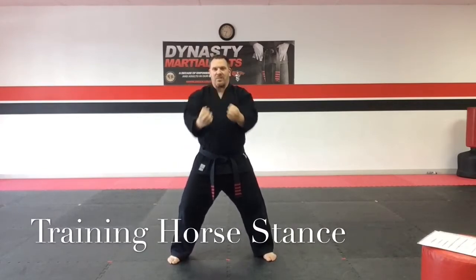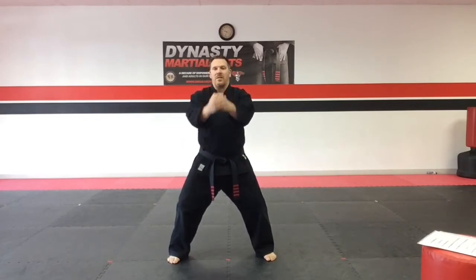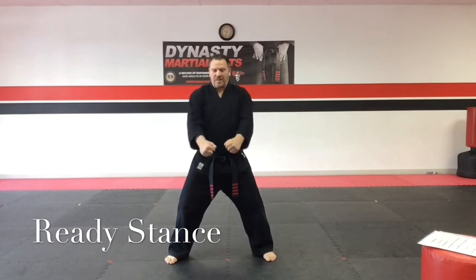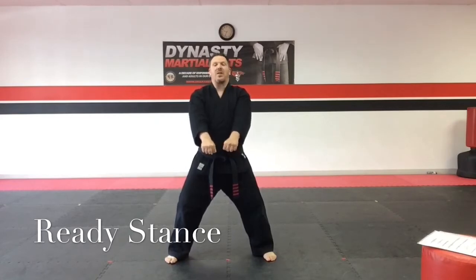The next stance is a training horse stance. From meditative force stance, I transition right into a training horse stance — nothing changed from the feet. The toes are still forward and the knees are pushed out. Our fourth stance is a ready stance. The two hands push out like two downward blocks, but this is called the ready stance. Nothing has changed in the feet or the toes.